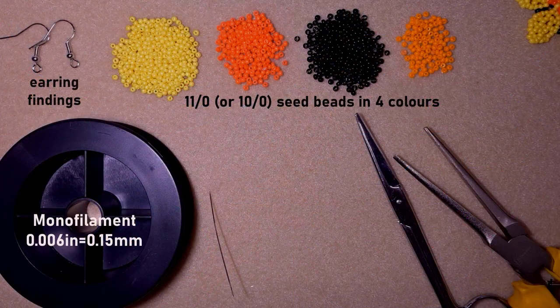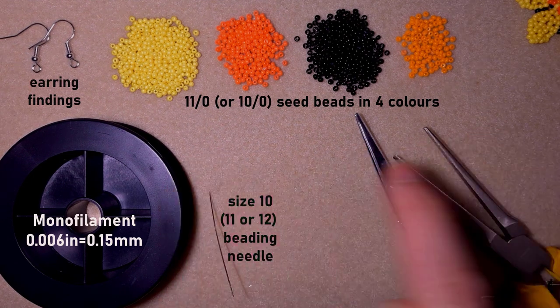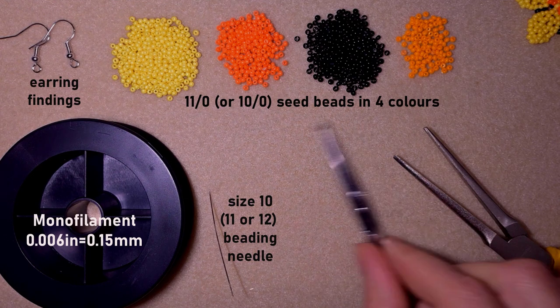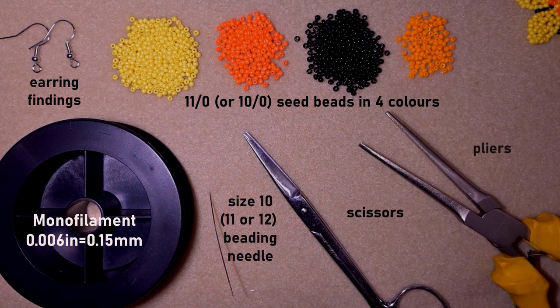This is a size 10 beading needle, but you could use size 11 or 12 as well — and by the way, you could use 10/0 seed beads here too. These are scissors, and these are flat nose pliers, which are not obligatory but I use them only if I need to go through difficult beads. Now I'm going to take about an arm span of thread on my needle.